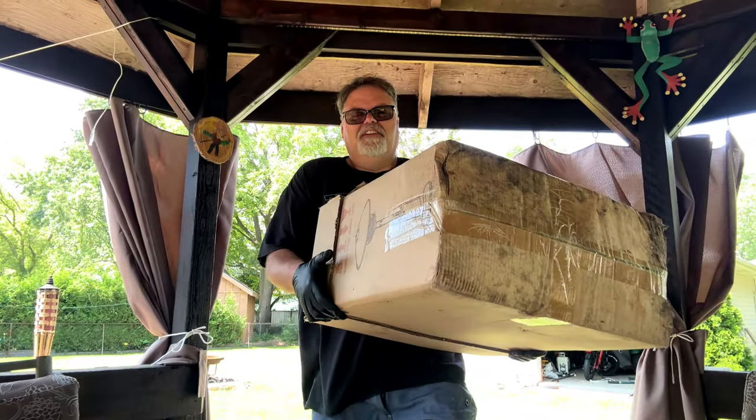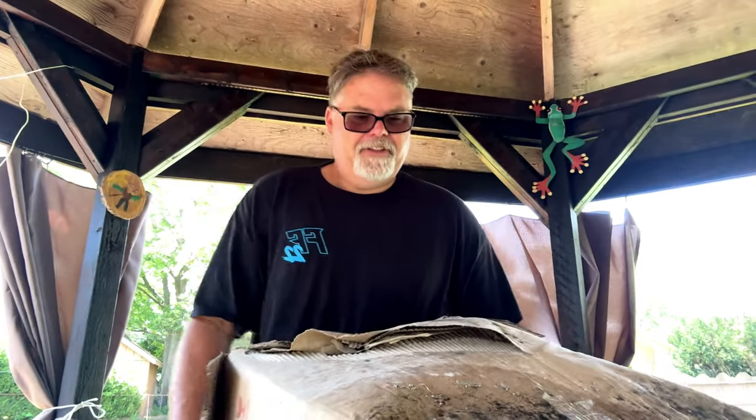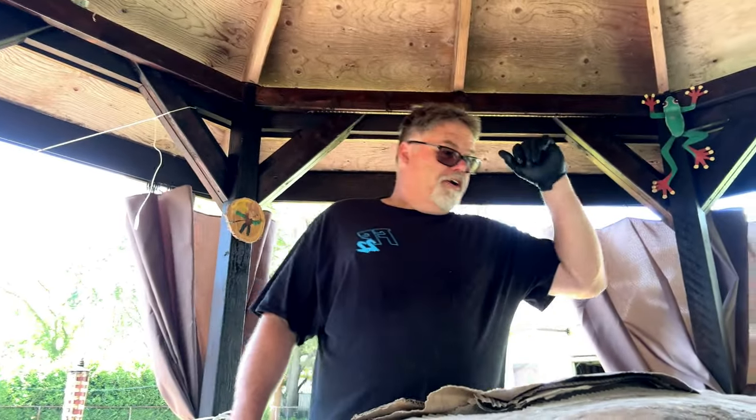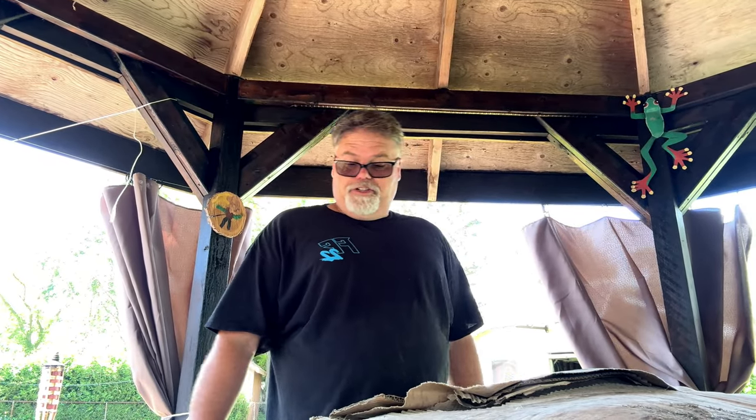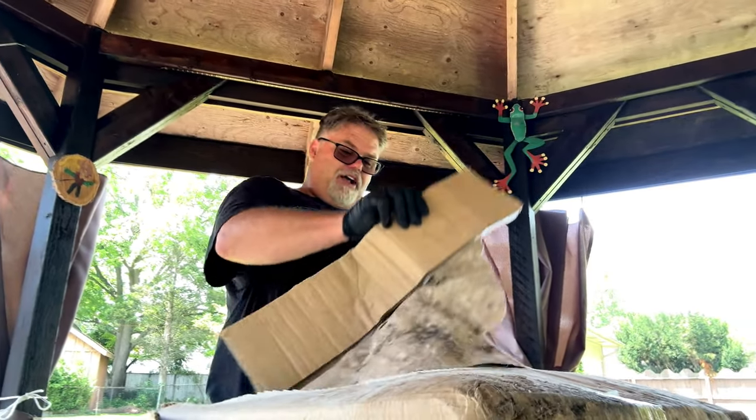Here it is. It looks a little moldy — I think it was sitting in some water. I probably shouldn't have bought it, but I did anyway because he says it's never even been put together, so it's pretty much new. Let's get it out of this moldy box.